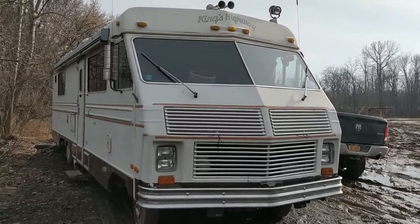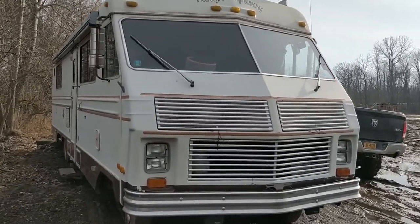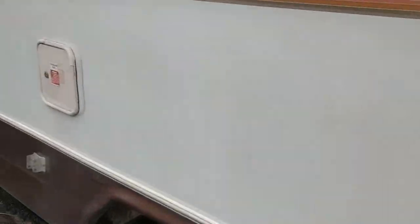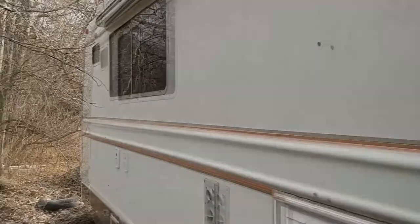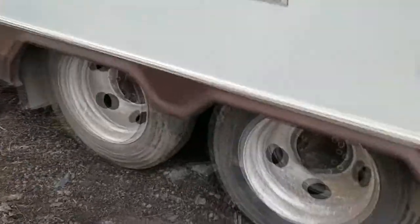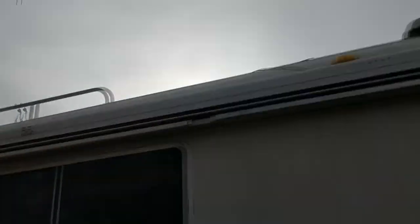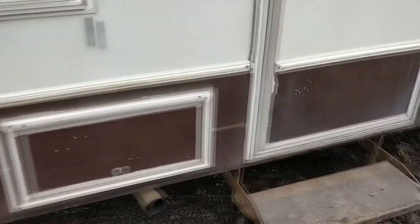Here's the new motorhome. She's a 1983 Kings Highway, Chevy 454 on a P30 chassis. It's a new project. Tandem rear axle, all fiberglass — just quality.